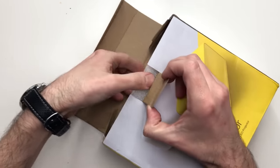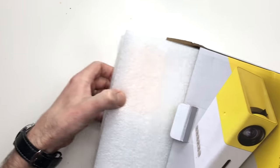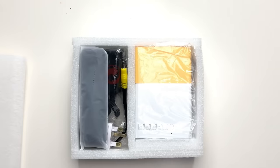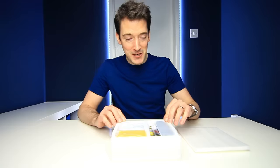Opening this up we are greeted with a lot of styrofoam protection, which is all good because we don't want the projector damaged in transit. Removing that, we are greeted with the projector and its contents. It's nicely packed and very secure.